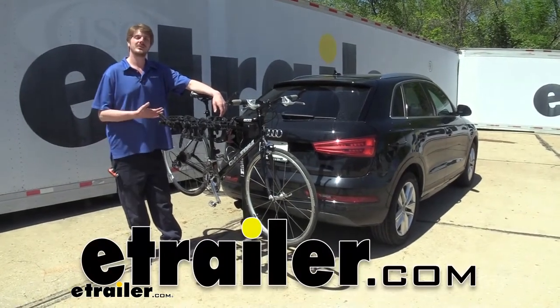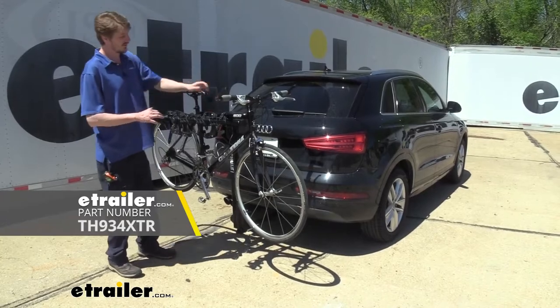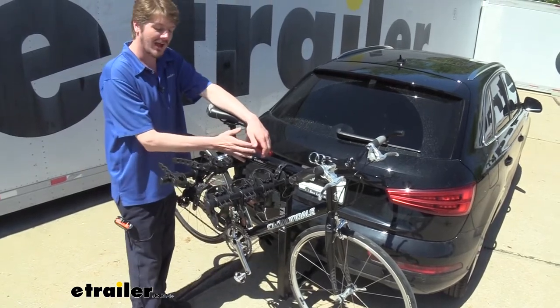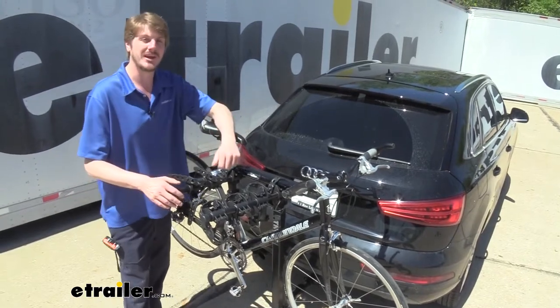Hi there Audi owners. Today on your 2017 Audi Q3, we're going to be test-fitting Thule's Hitching Post Pro 4 Bike Rack. This bike rack is a compact, hanging-style 4-bike rack that is going to work with both men's, women's, and children's bikes.